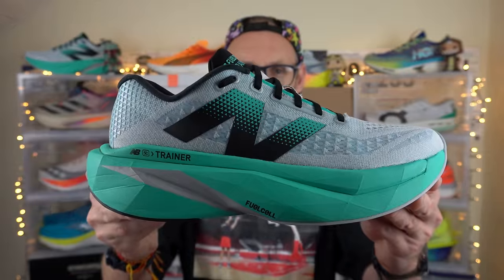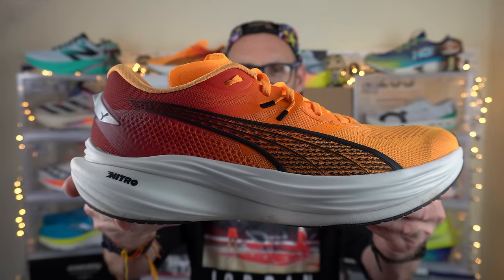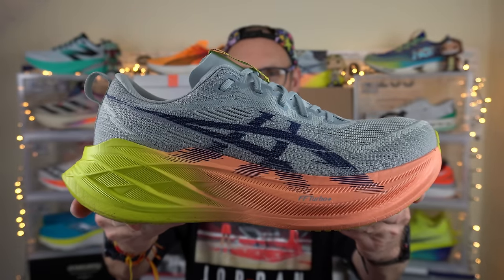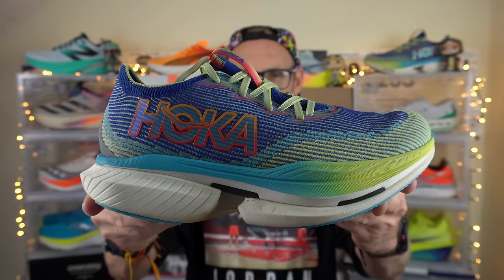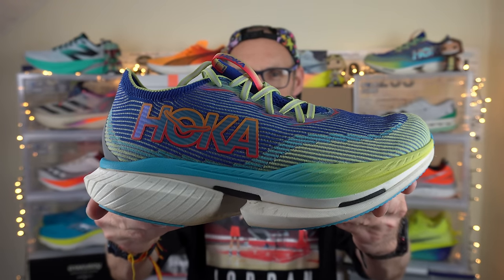Today we're comparing the New Balance Fuelcell SC Trainer version 3 up against the Puma DV8 Nitro 3, an even larger stack in the ASICS Superblast 2, and last but by no means least the Christmas shoe, the Hoka Silo X1. Similar weights, similar stack heights — super shoes for the masses. Let's investigate.